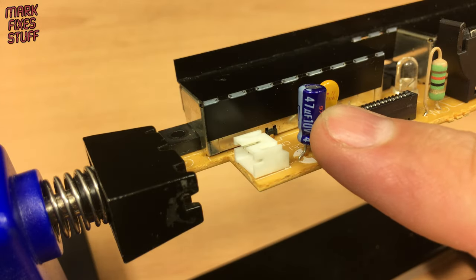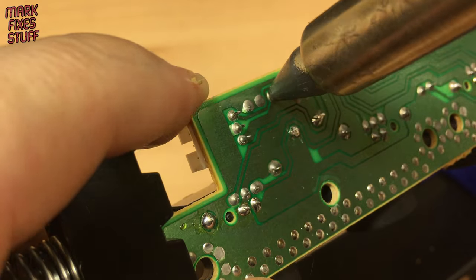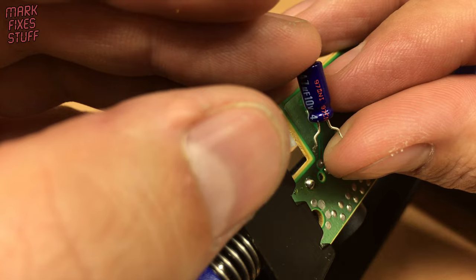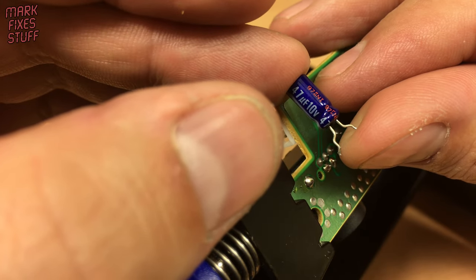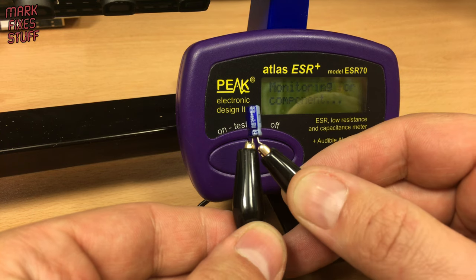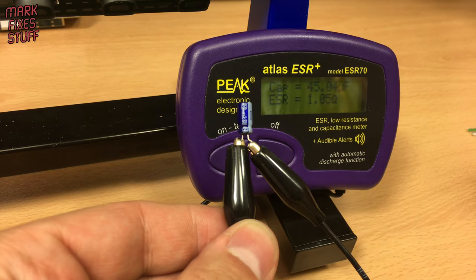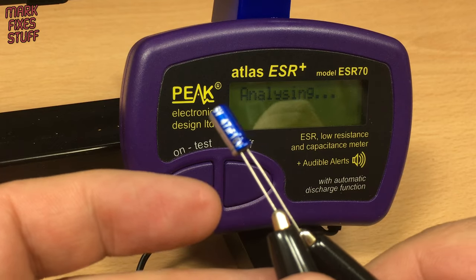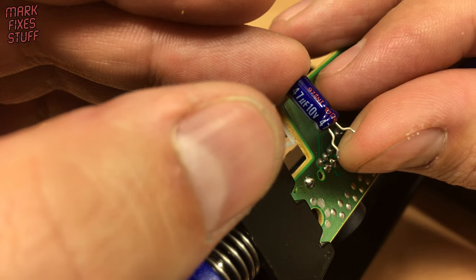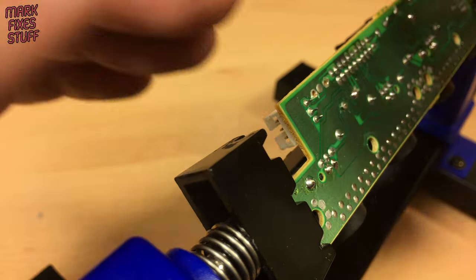The capacitor is next. I'll be interested to test this. This tester makes noises — a flat tone is no good, a cheery ping is within spec, and a double ping is good health. We have a single ping from the old one. Let's test the replacement — we have a double ping. Let's put the new replacement in now.